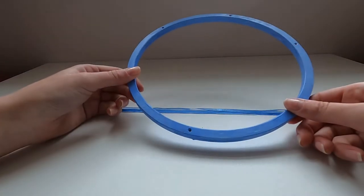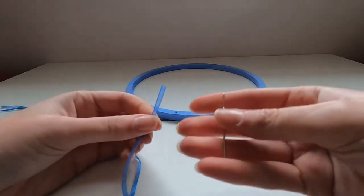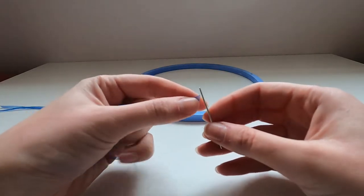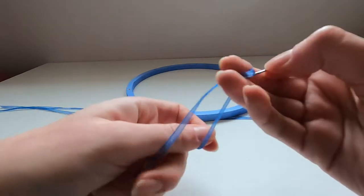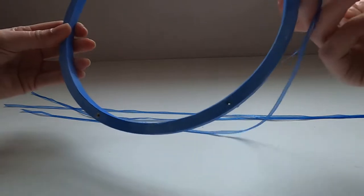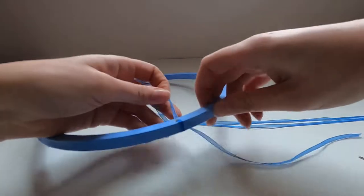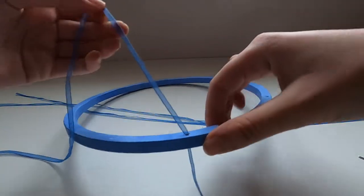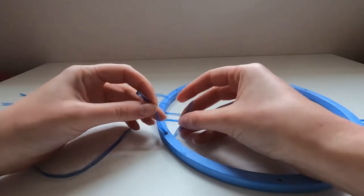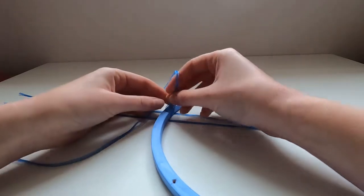Once you've got your hoop, you're going to take the tapestry needle included in the aquarium kit — or if you're not using one of our kits, just a wide-eyed needle — and thread your ribbon through it. That lets you thread it into the hole in your hoop. Choose one of the holes, pull the ribbon through, take the needle off, and tie it off on the inside of the hoop so you won't see it when it's hung up. I'm going to do a double knot.